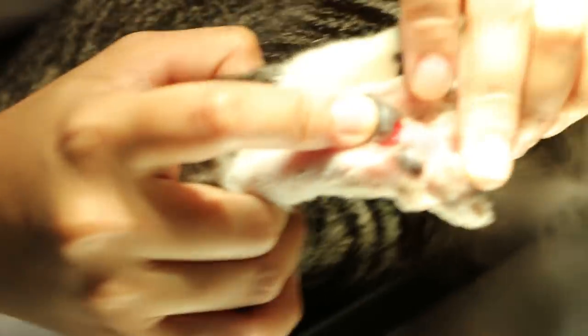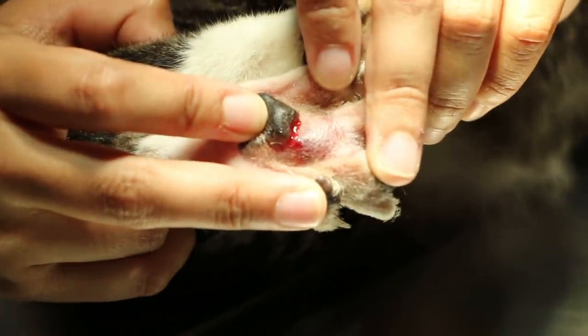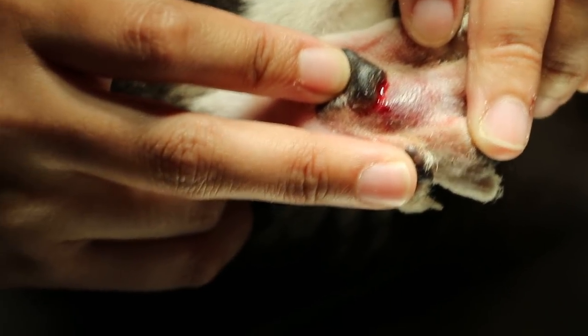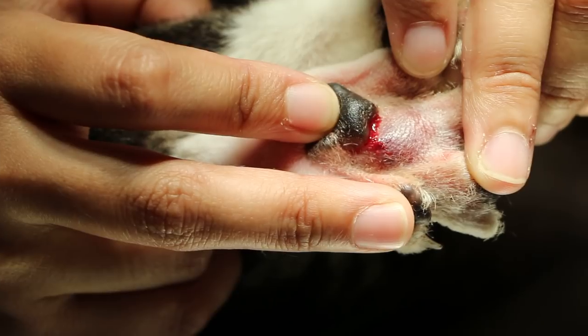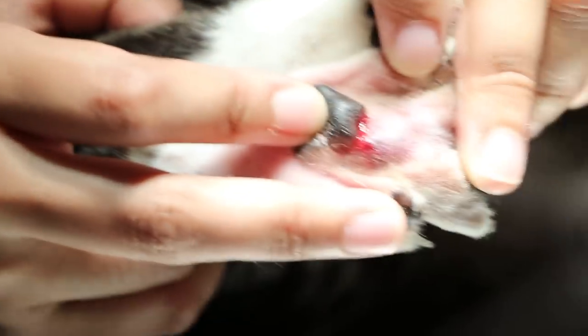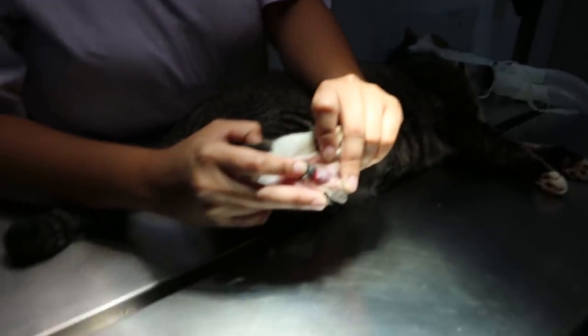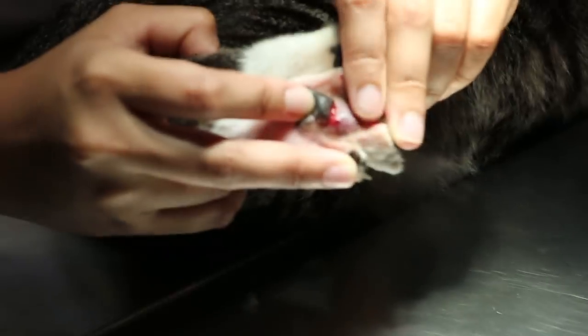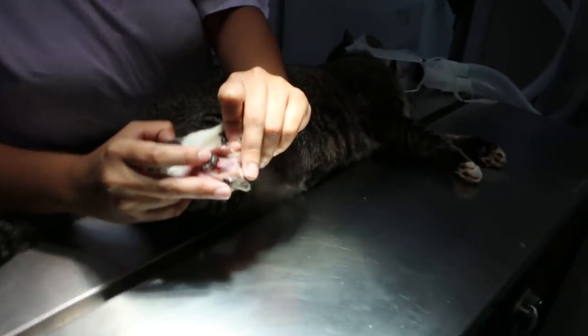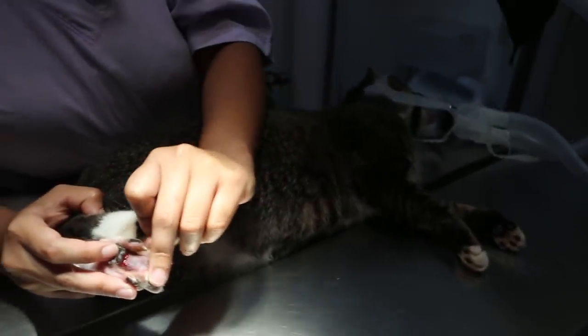So the treatment is: it's probably an abscess. It's a stray cat. We confirm no fracture and then we will clean the wound. The diagnosis is a hematoma plus infection. This is part of life for stray cats wandering around the Tempinis neighborhood.